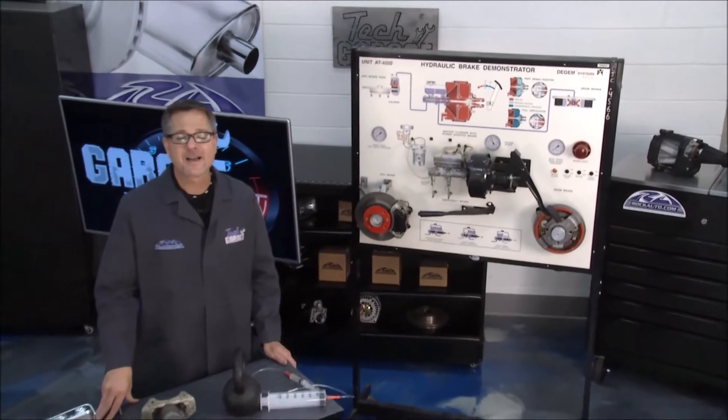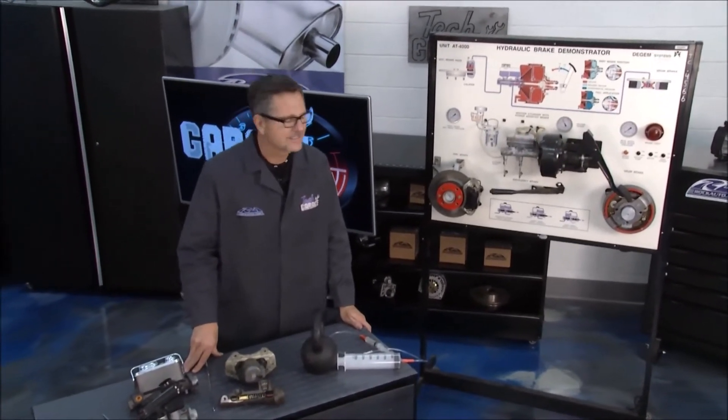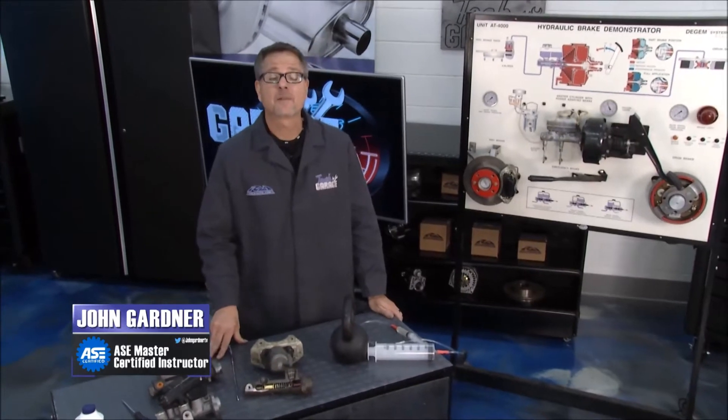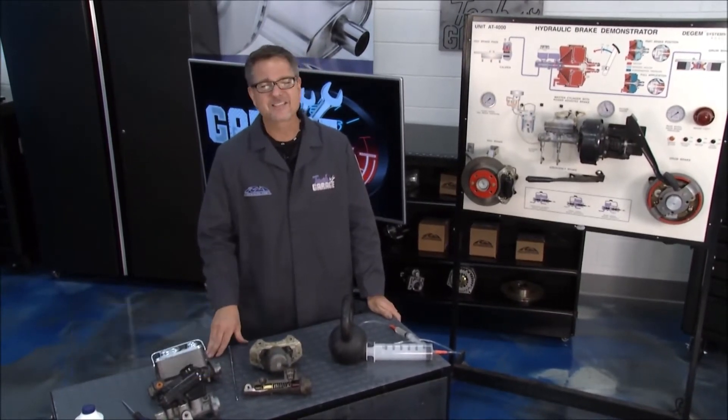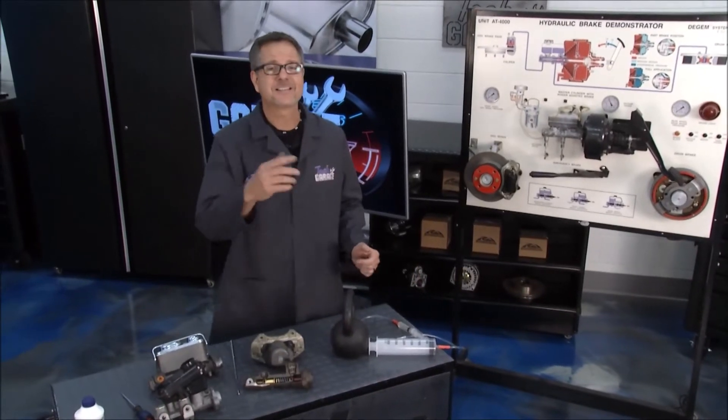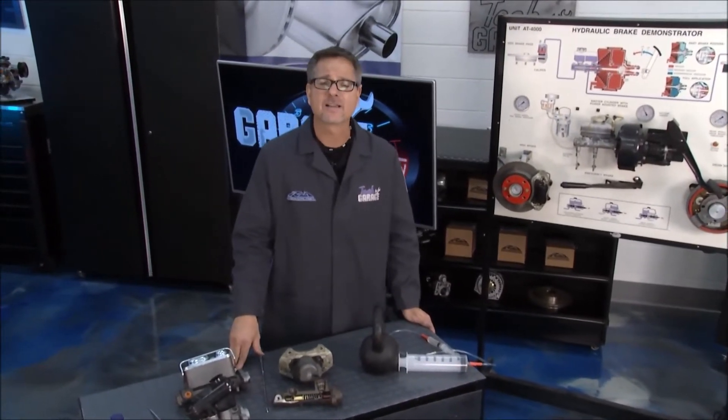Welcome back to Tech Garage presented by rockauto.com. This season it's been all about the brake system, but at GarageEd we're going to talk about the master cylinder. That's the heart of the brake system, and the master cylinder uses hydraulics to get the job done, so it makes sense to talk about hydraulics.